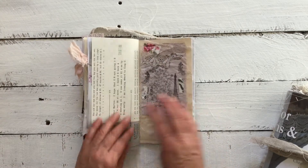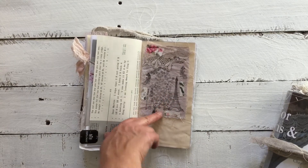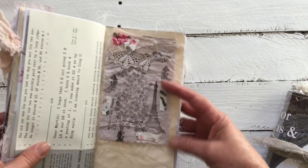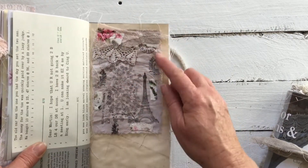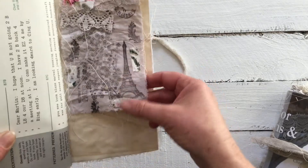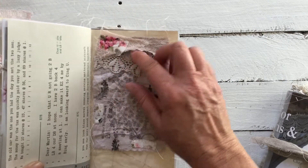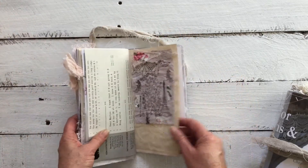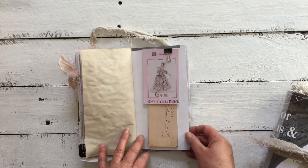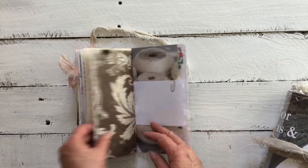With this particular flip-out, I actually designed the fabric — I dyed it, did some printing and stamping on it, then sewn on little pieces of fabric and laid some lace on top. We have a French laundry powder tab tag and some ephemera.